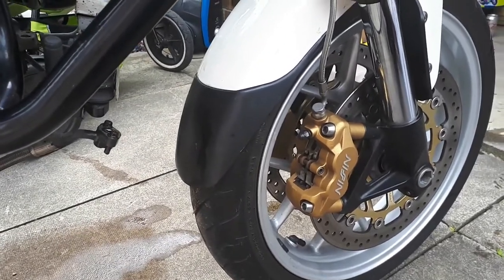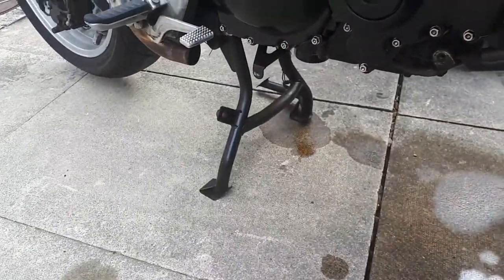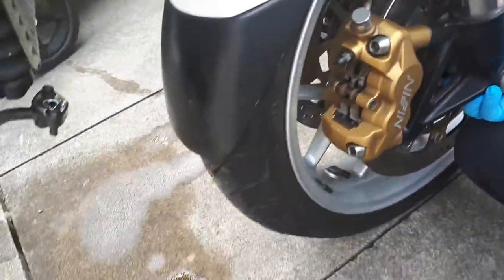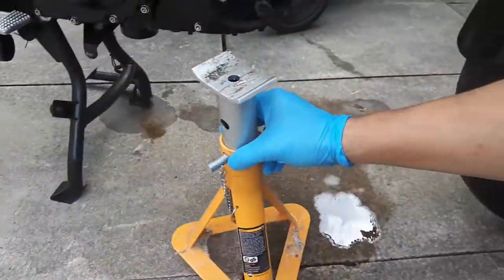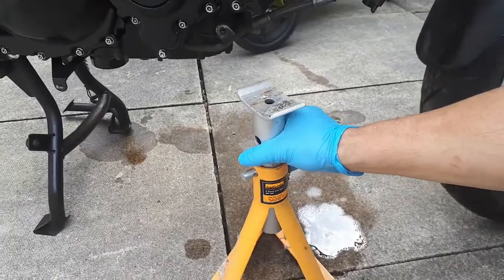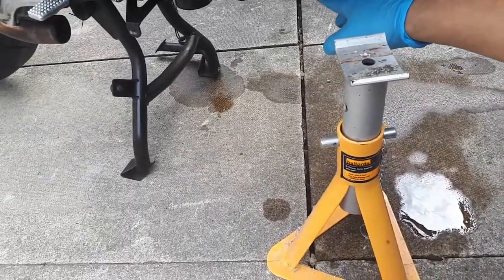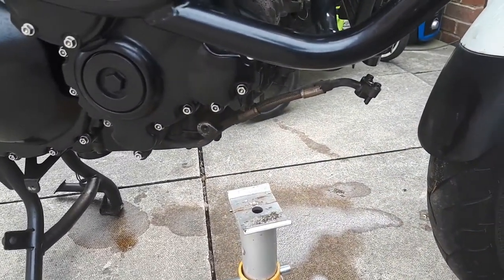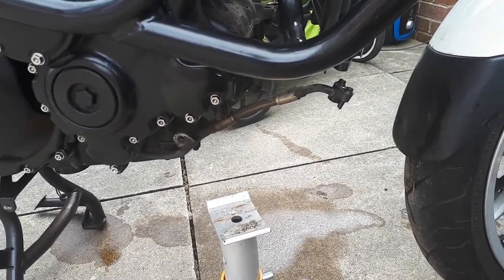Before starting to undo anything, we're going to have to lift the front wheel because as you can see it's sitting on the center stand and all the weight is on the front wheel. What I'm going to do is use this axle stand which I'm going to put it here. After that I'm going to lift the bike up — it's going to be a bit hard so you might need somebody to help you, which I'm going to do also — I'm going to ask somebody to help me.